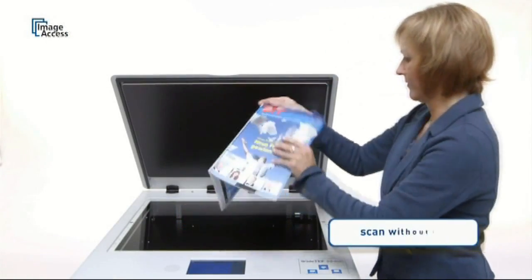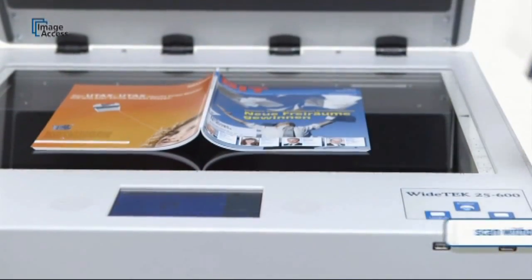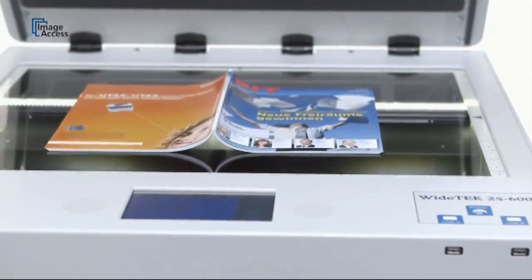It is not necessary to put the lid down for every scan. As long as there is no direct light shining on the scanner's bed, it can be operated with the lid open.